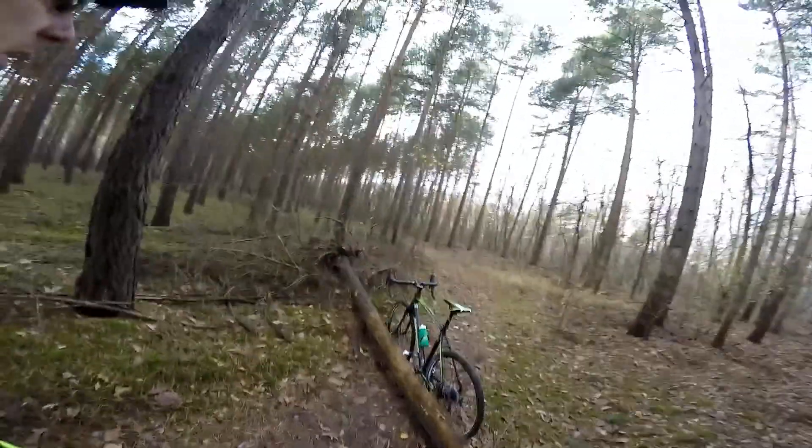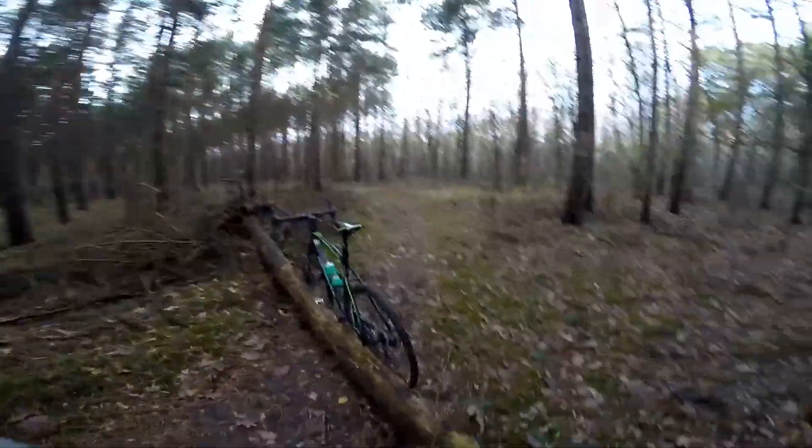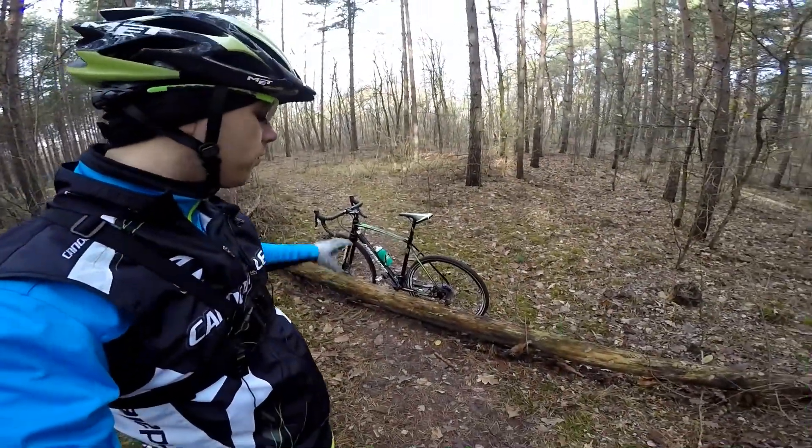This is it — we've got our path here. I'm going to be riding back and forth. This log is maybe about 30 centimeters high. Now we could try to just do a bunny hop over this log without jumping and getting off the bike.